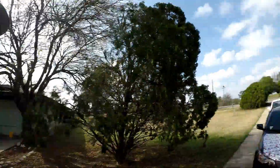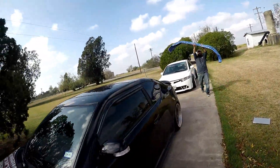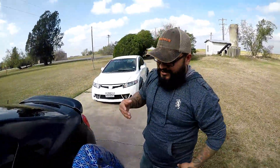Gabe's here outside and says he has something for me. I'm going to go check it out and see what's going on. No way — could it be? Oh man, I know he's been needing this for a while, so he figured he'd get it for Christmas. Let's see what it is.